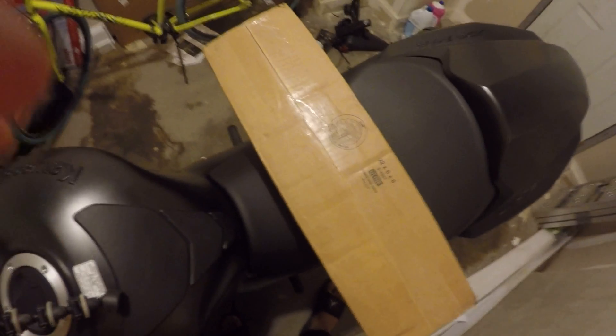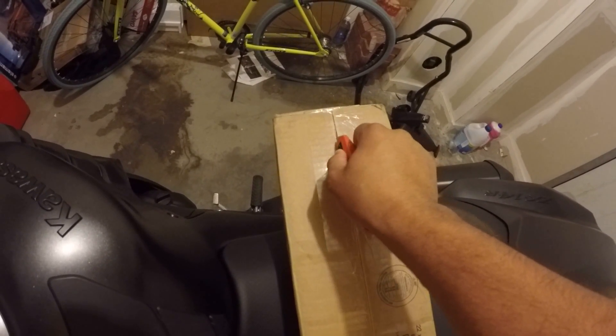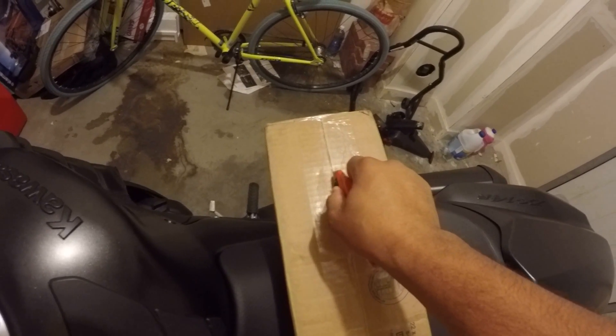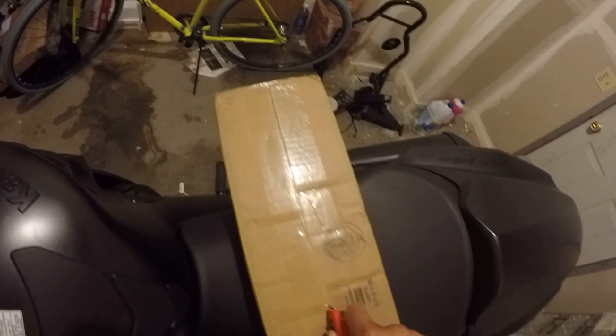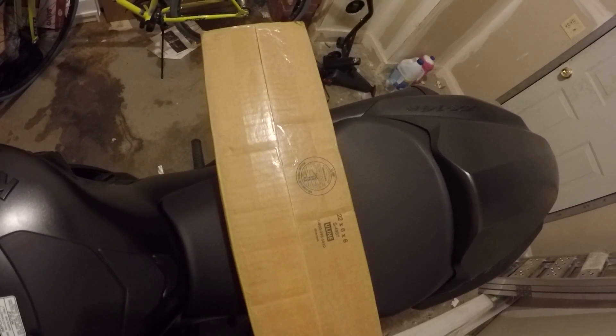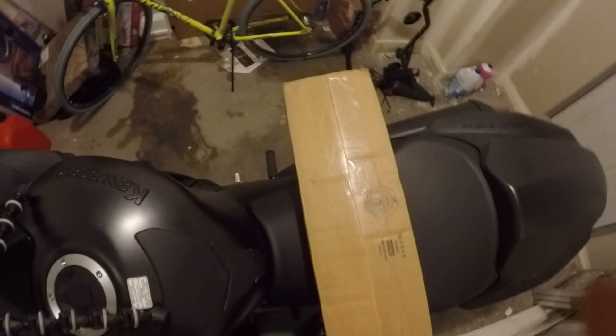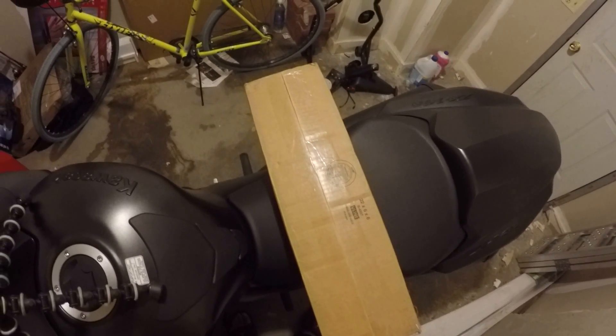First, I'm going to grab my handy dandy box cutter, crack open the package and see what kind of contents we've got here. Let me just go ahead and unbox this and I'll bring all the parts out for y'all.